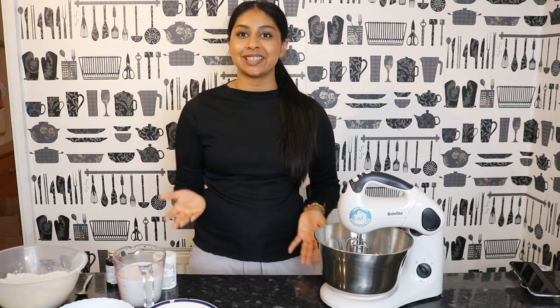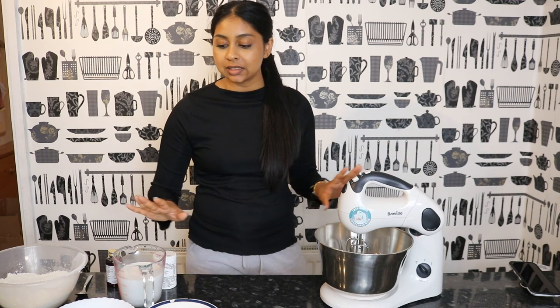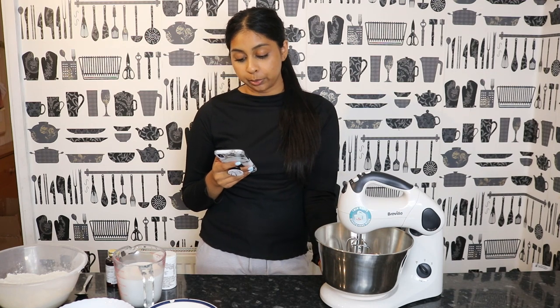Hi guys, welcome back to a new video! If you're new here, my name is Anushka. Today we're going to be making a cake. Preparing for a cake-making video is so much more effort than preparing for a makeup video — this has stressed me out just a little bit. Before we jump in, today's post notification shoutout goes to Rhea Patel — thank you so much! If you want to get one next time, subscribe, press the bell button, and let me know in the comments.